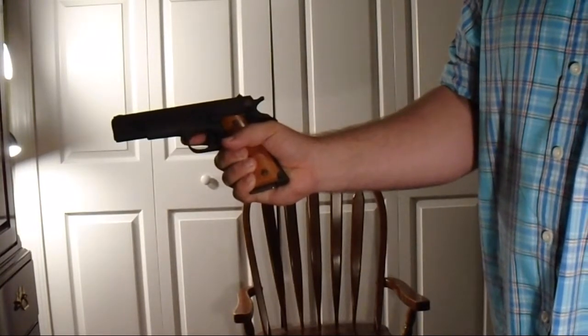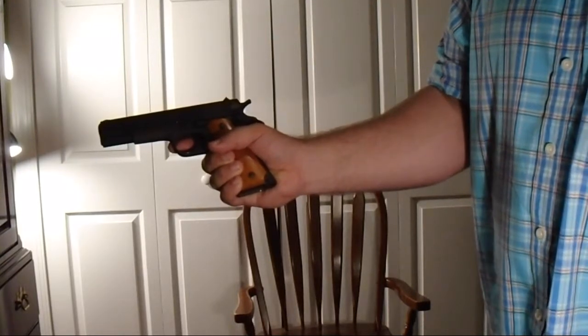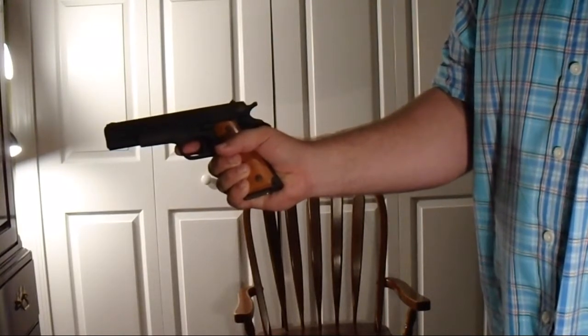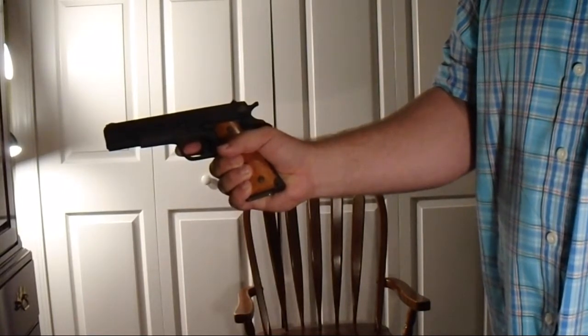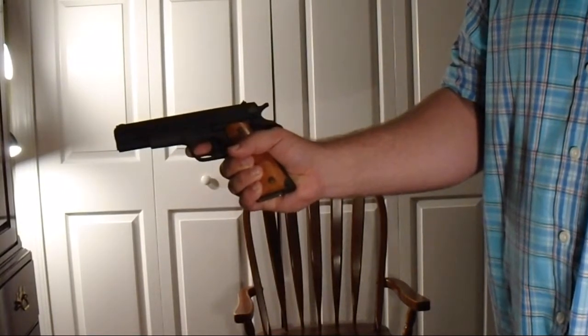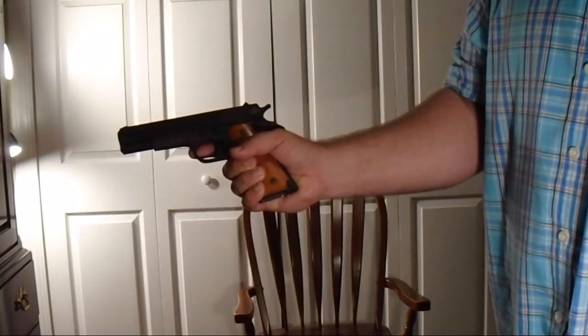These are seven or eight plus one capacity. I like to use — there's an Italian company that makes good magazines for these — eight rounders. So eight plus one.